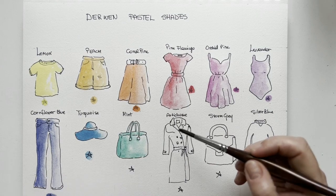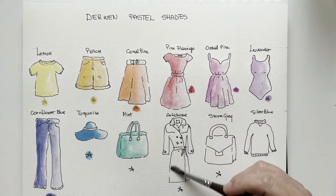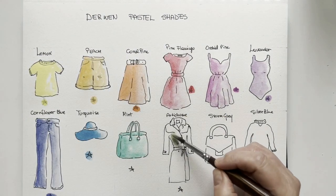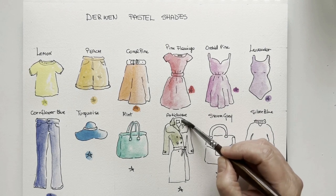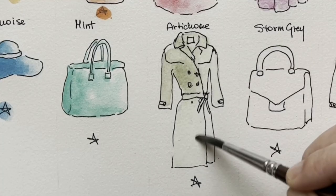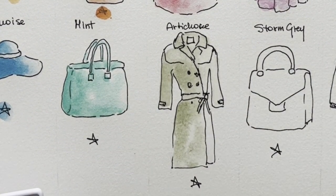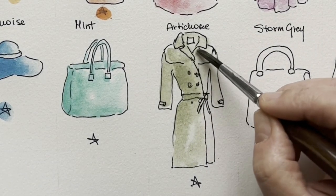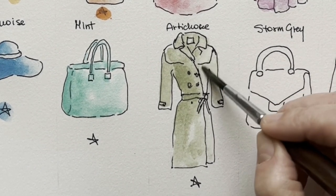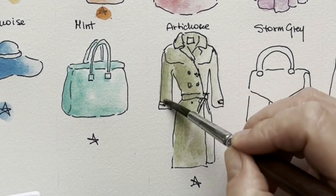Now my favorite — let's add some water first. This is a muted green and it's called artichoke. Look at this — I painted a Burberry trench, one of my favorite trench coats. Yes, if you add water first you can make nice gradients. Isn't it wonderful? This is absolutely wonderful.